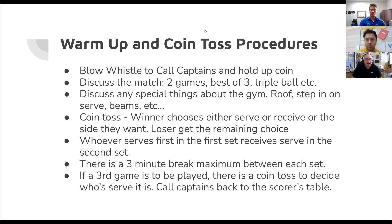There's a three-minute break maximum between each set. If a third game is to be played, there's another coin toss, and you call captains back up to the scorer's table to decide. Your mentor official should be there to help guide you through this. One thing to add: the team that is serving first will be the team that warms up first at the net during warm-up.